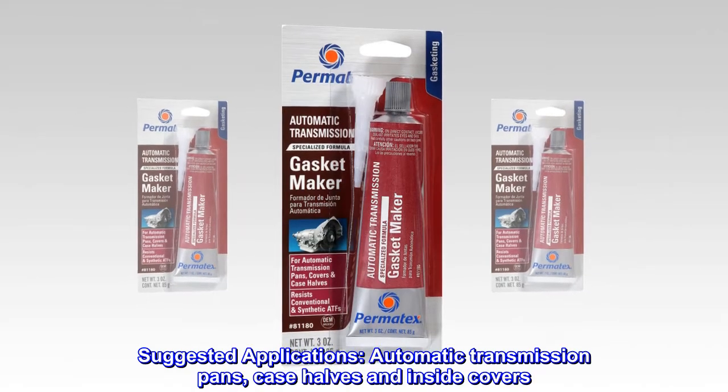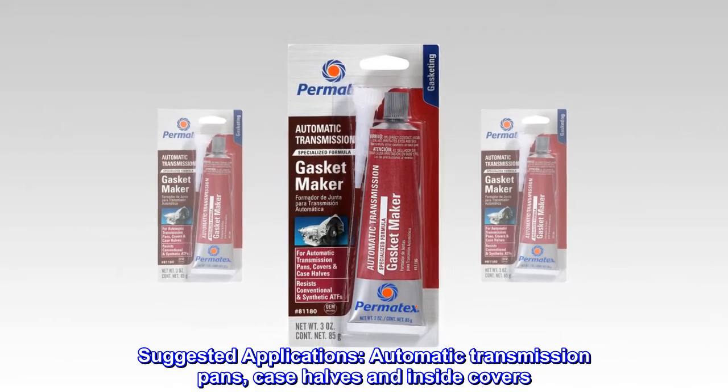Suggested applications: automatic transmission pans, case halves and inside covers.